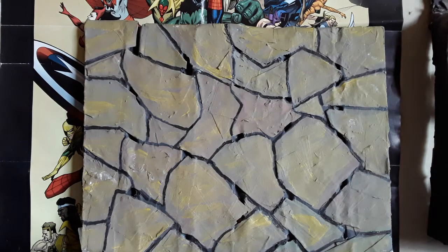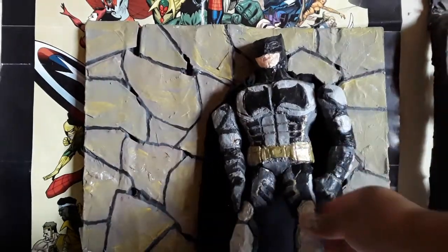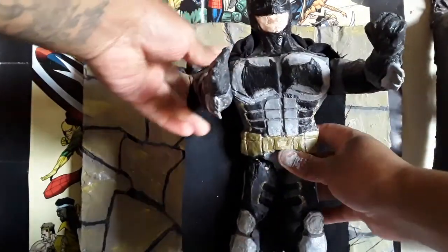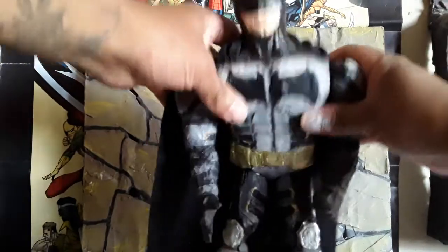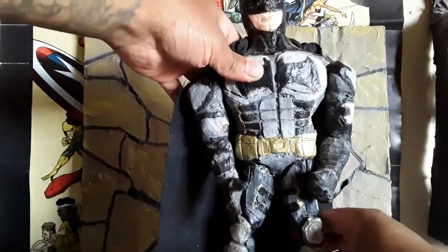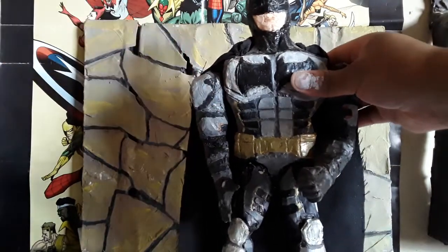The next and last is the most famous character of DC — Batman! The most famous DC character with his cape, his utility cap, move his arms, move his hips and his legs. Here he is with his tactical suit, his tactical dress.